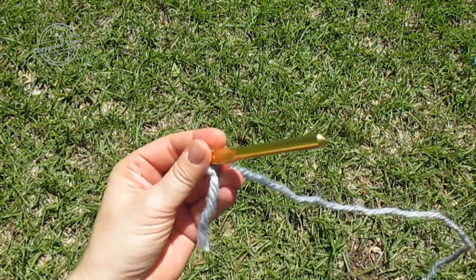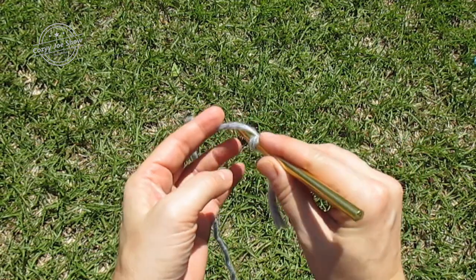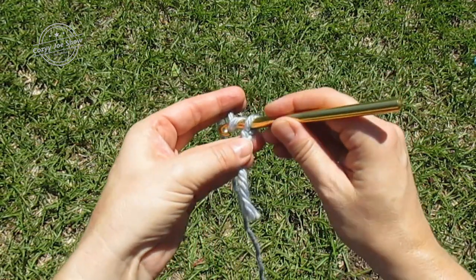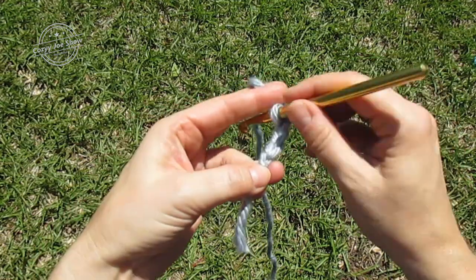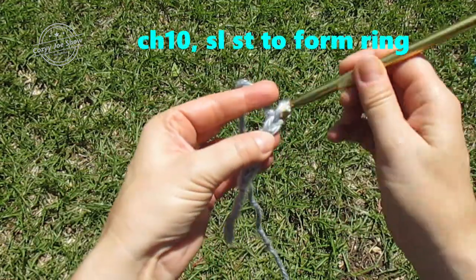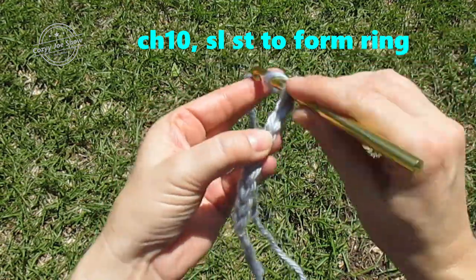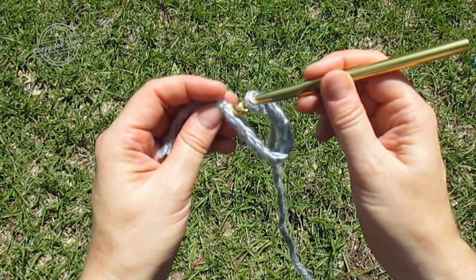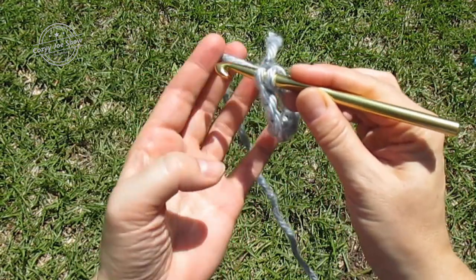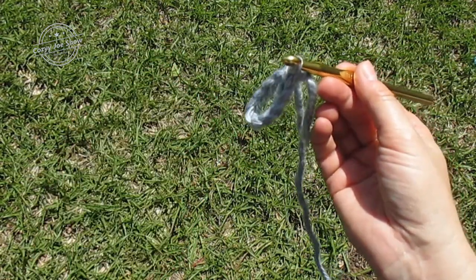Okay, so here we go. We're going to chain 10 and slip stitch to form a ring: one, two, three, four, five, six, seven, eight, nine, ten. Then we're going to wheel it around and make a slip stitch in that first chain to make a ring, just like that.